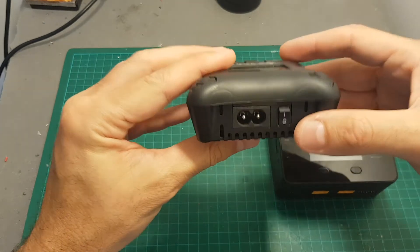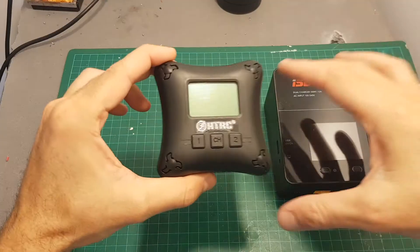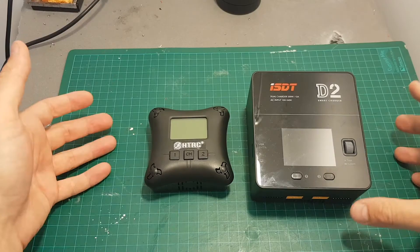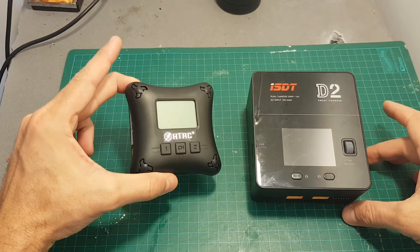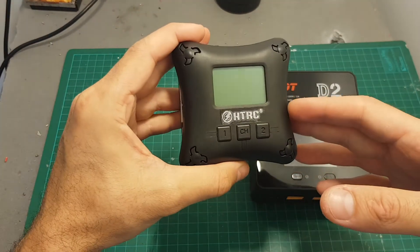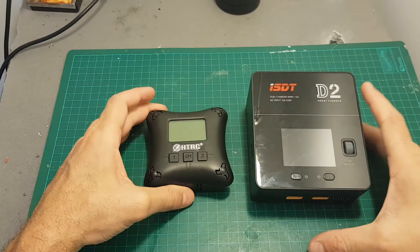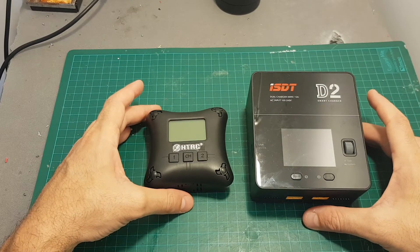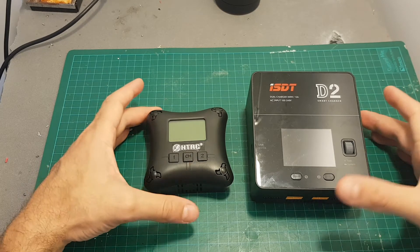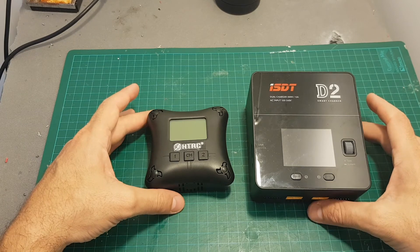If you're looking for a budget-friendly travel charger, I think it can be a pretty good solution. Having a backup charger is also not a bad idea, and for less than 25 dollars it can make a pretty good backup charger. As always, thank you for watching — I hope you enjoyed it and found it useful. If you did, please don't forget to subscribe, and if you have any questions feel free to ask in the comment section below.